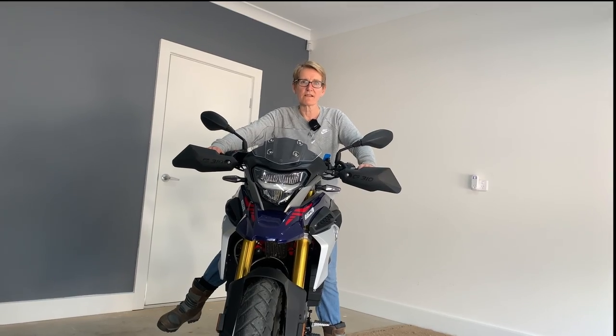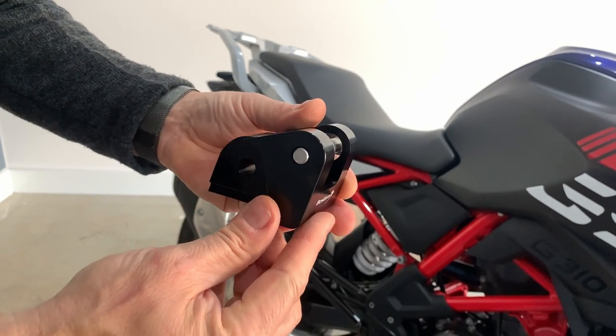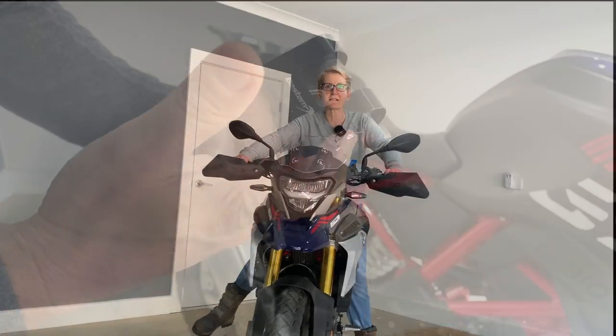We're going to adjust that this week with a lowering link — more about that later — and that should just give me a little bit more stabilisation when I put my feet down. It's for my confidence really. I could ride it like this, I can get used to it, but going off road and stuff, I think I want something where I can actually put my feet down a little bit more easily.